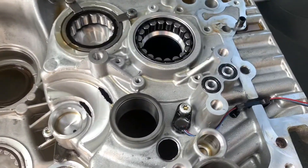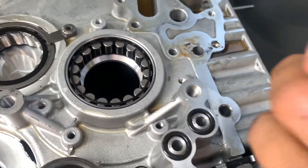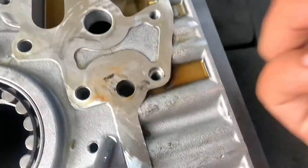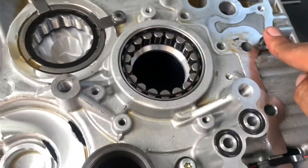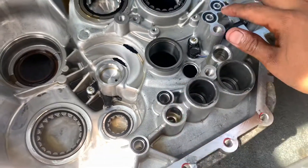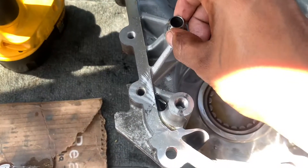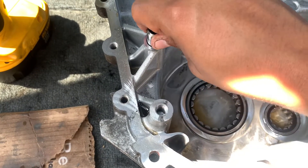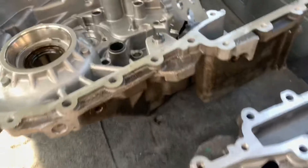Something I want to make you guys aware of is that you don't want to lose these. If you ever take it out and you're scared that these come out and you don't know where they go — don't worry. There are threads right here for the oil pump, and that's where this is going to sit. There are four seals — one, two, three, and the fourth one will be right here. Also this little pin right here, you don't want to lose that as well. This is an SST rebuild transmission.